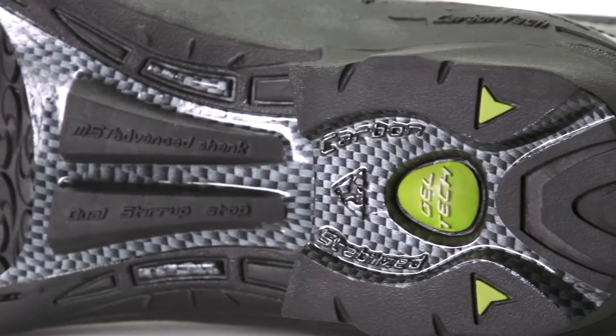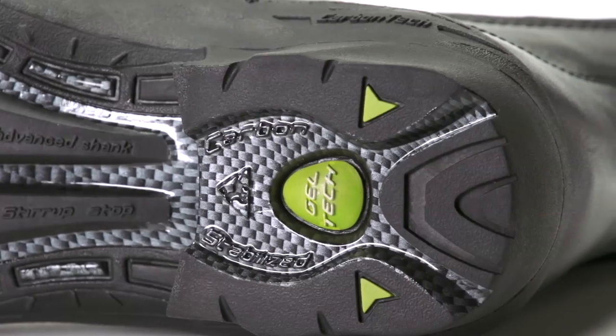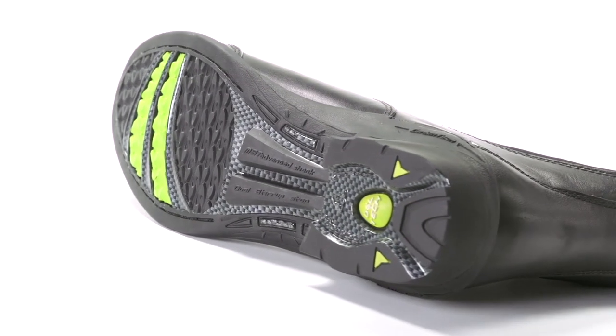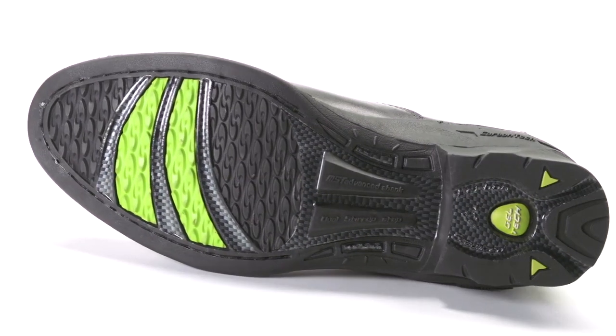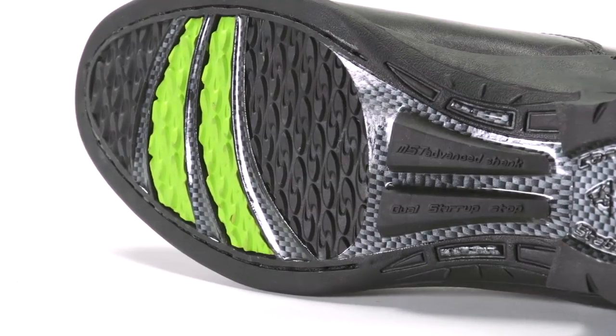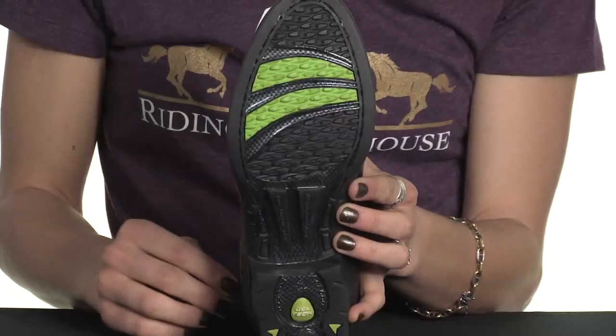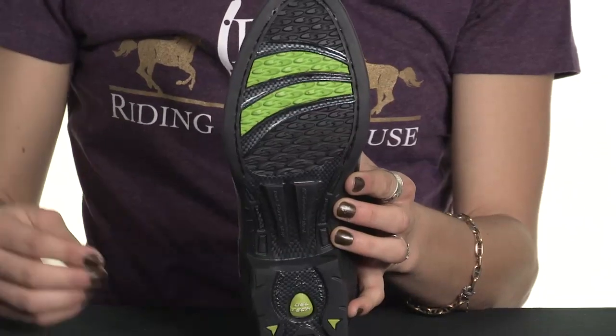Coming back to the boot itself, we love how the heels are sleekly ergonomic with their weight reduced sides. Looking here we have the twisted swirl grip which is clever and unique. You can see the pointy two-way swirl inspired treads which do a phenomenal job at gripping the stirrup while you're riding or gripping the ground while you're walking. And you don't have to constantly readjust your foot from that gradual and perpetual slipping.